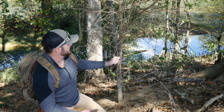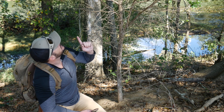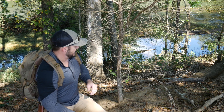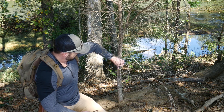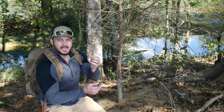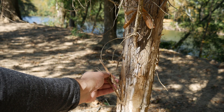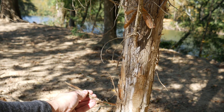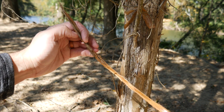This is a dead cedar — you can tell it's dead by the snapping of it. It's got a little bit of life to it but a lot of it's dead. You can see a lot of this bark that we're peeling off here — you just peel it off and you can process this up to make cordage.